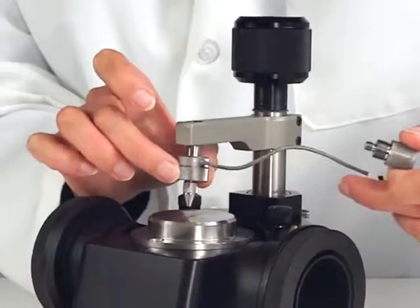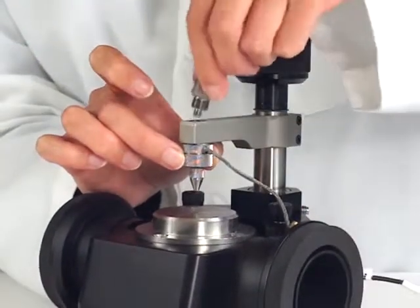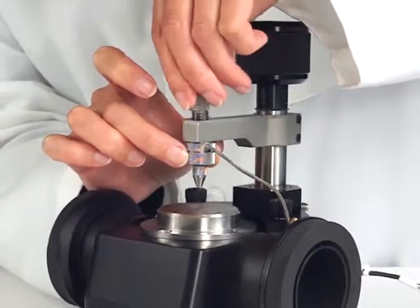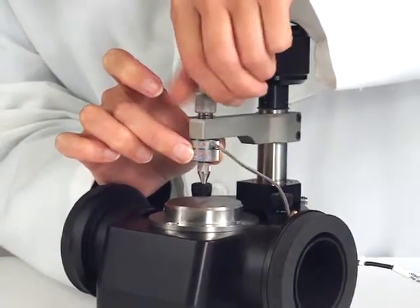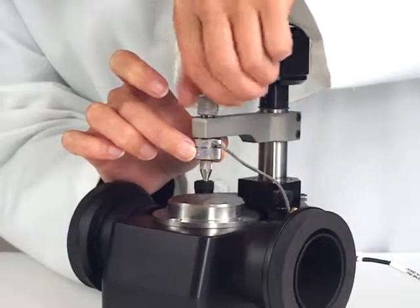Hold the digital force adapter assembly against the underside of the clamp arm hole. The assembly should be touching the arm. Attach the holder screw from the top of the clamp arm and screw until resistance is felt.